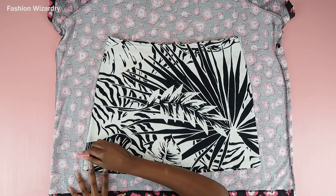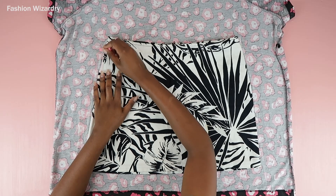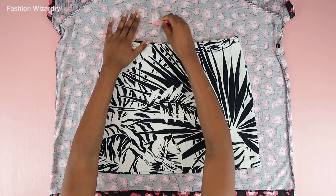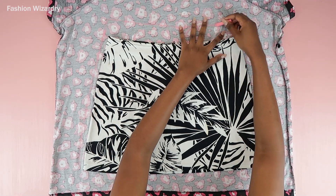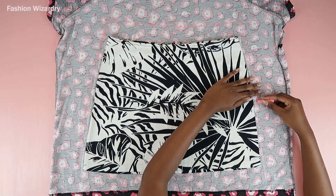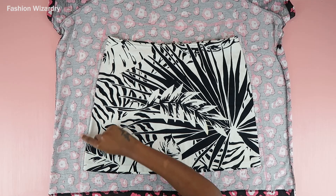Starting off, I'm using a skirt I have as a template. If you don't have a skirt, just take a dress and use the bottom half as your template. I traced out my shape, leaving a two-inch seam allowance at the top to accommodate a waistband, and two and a half inches at the bottom because I wanted this skirt to be slightly longer. That's the beauty of making your own clothes — you can adjust them however you want.